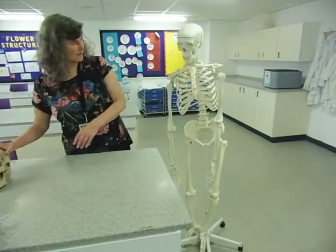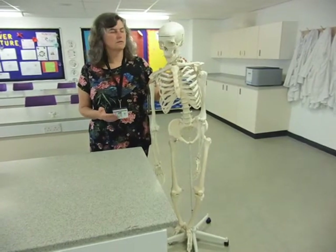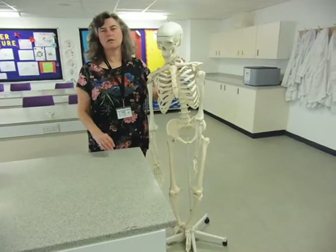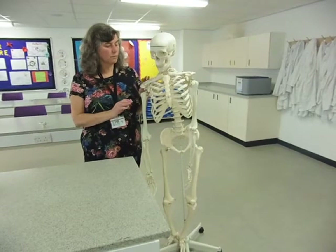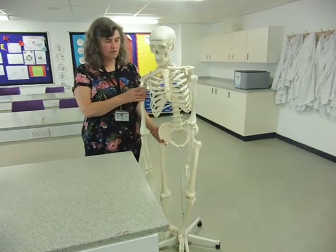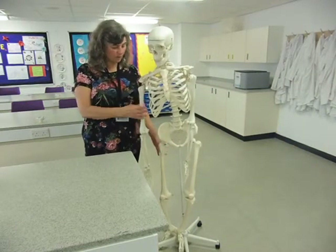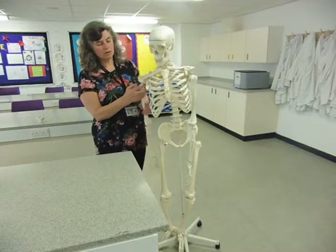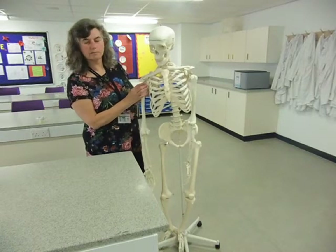Now we're going to go to my skeleton, Hanson and Nigel, and look at the other three types of joints which do allow movement. Some allow movement in more than one plane, meaning they can move in multiple directions. The three basic types are: the ball and socket joint, which we find in the shoulder and leg bones — these are our two main limbs, attached at the top of the main bone in the pentadactyl limb. There's a ball shape at one end that fits into a complementarily shaped socket.